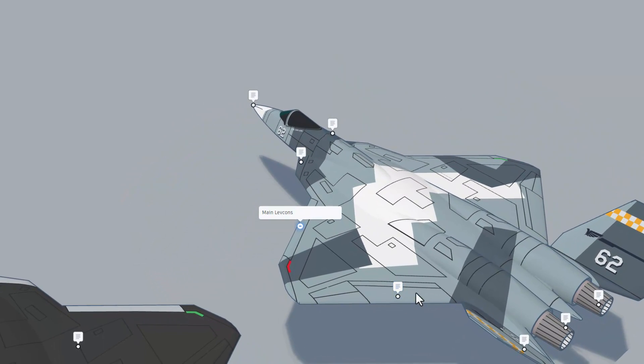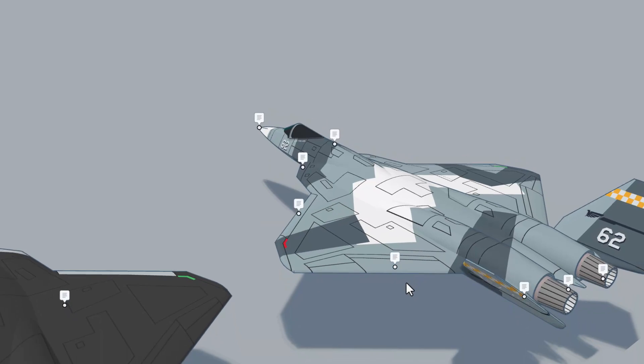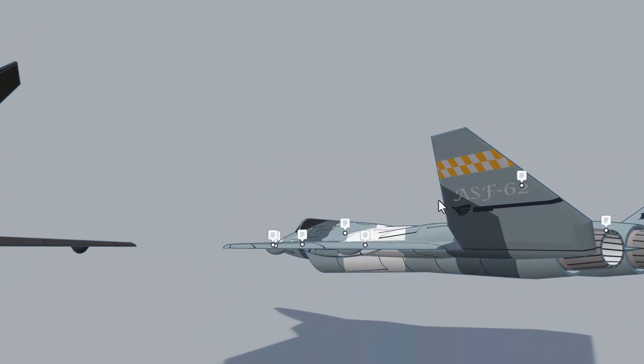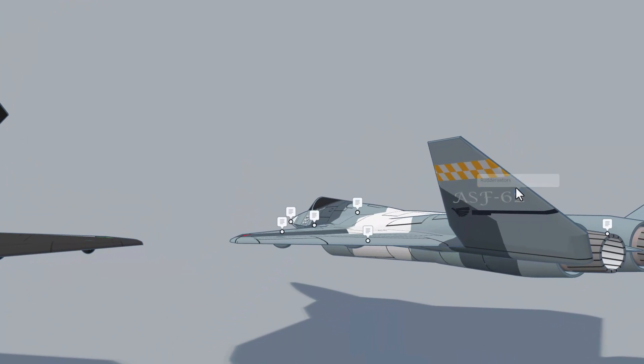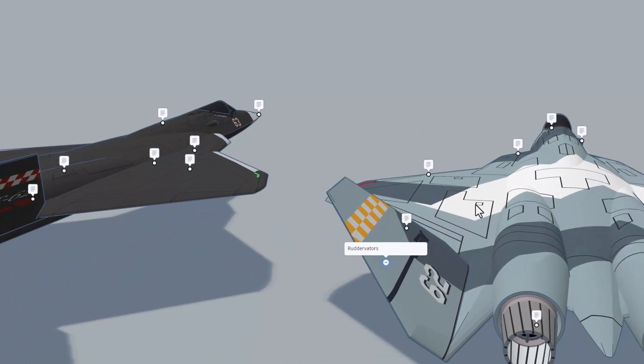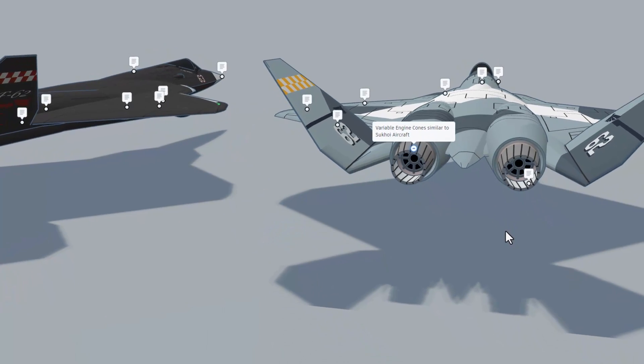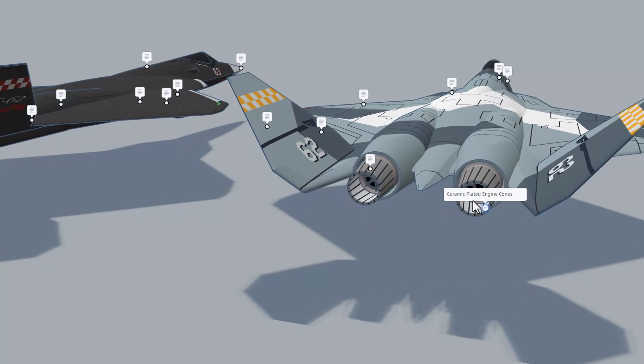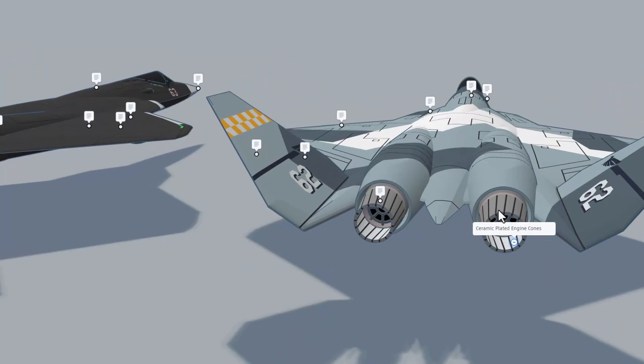Absolutely love that wing design — love all these panels cut in. Right here we have got the flaps. Zipping back this way, at a funky angle, we have got the rudder vaders — that's awesome. And then right here we've got the variable engine cones, which are also ceramic plated.